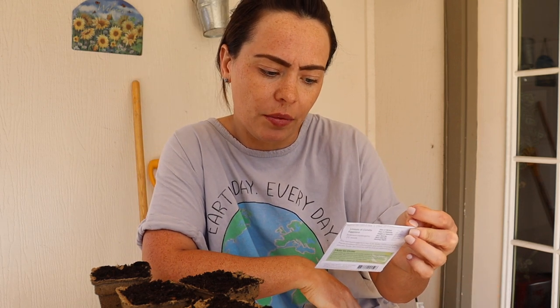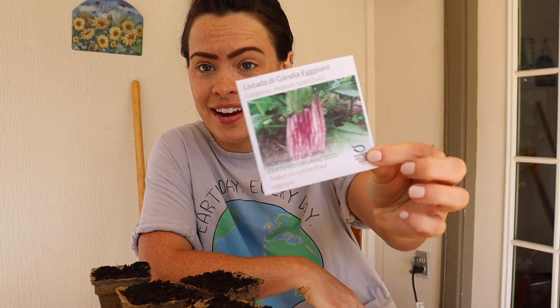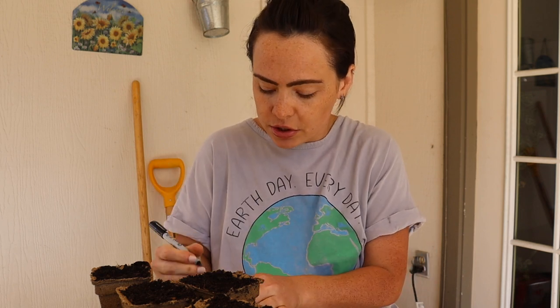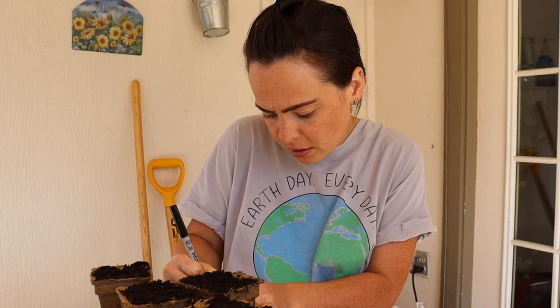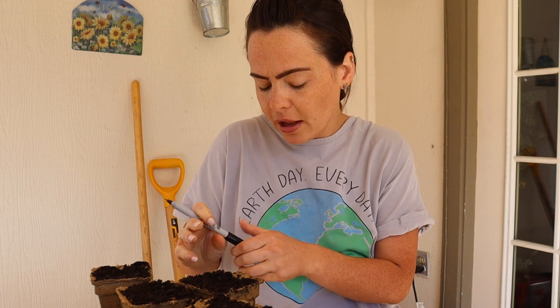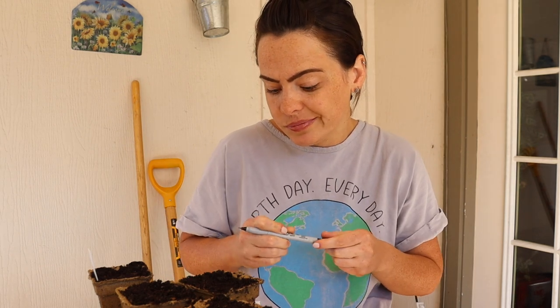The other thing I need to sow today, which I forgot, were these really beautiful listada de gandia eggplant — and I probably botched that pronunciation, so I'm so sorry to whoever's culture I just insulted. I just want to start by saying that you can get as much information as you want on the internet, but nothing replaces your own personal experience with these things. I can sit here and tell you what works for me, and somebody will have a totally different experience. Sometimes it just comes down to the fact that you have to kind of try it.